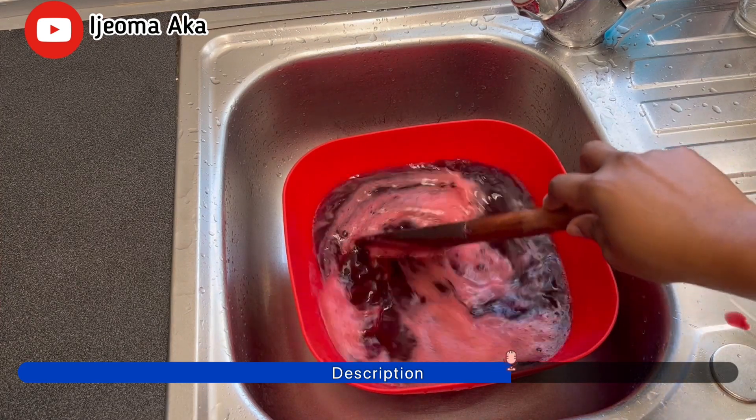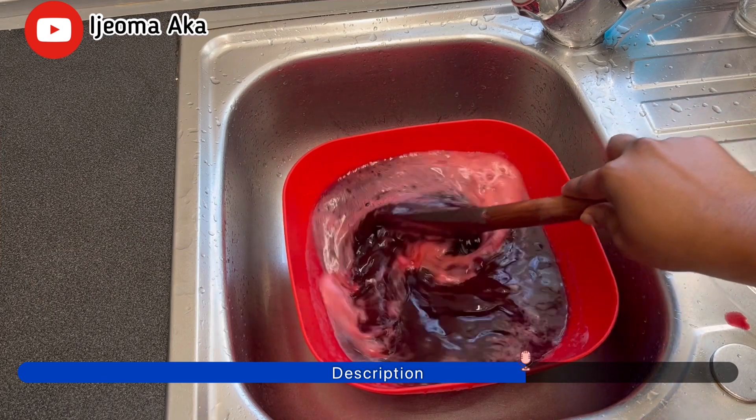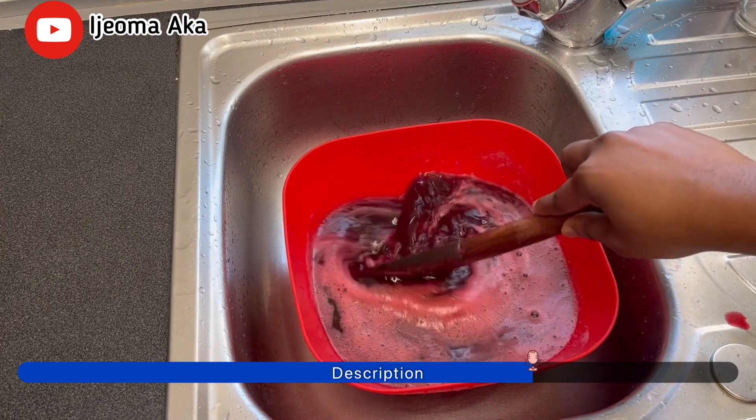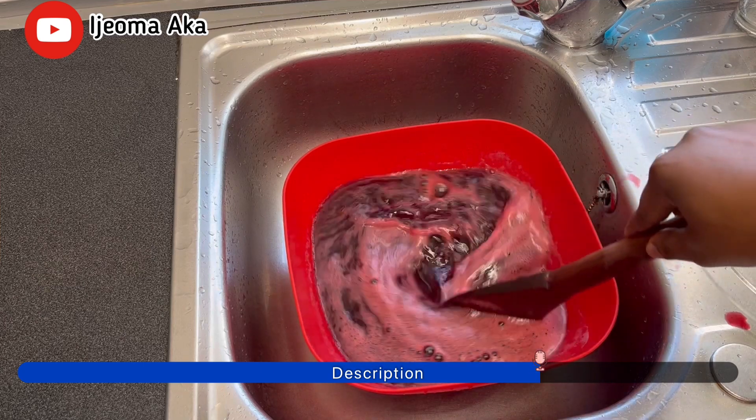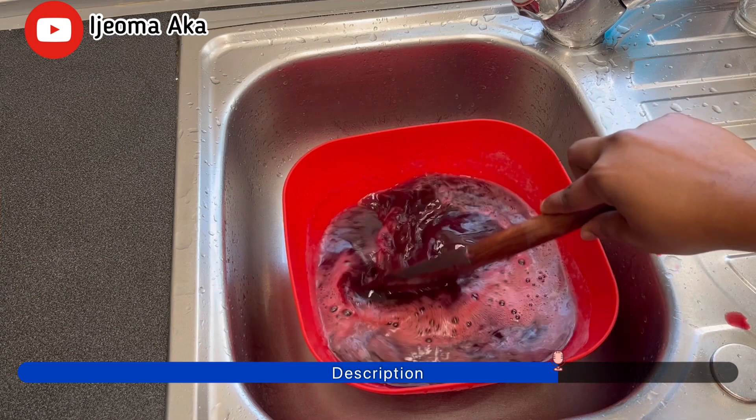So sugar is also optional. If you notice, I did not add the clove seed while I was cooking it. Reason? Because I don't have it at home, so it's optional. Even though you don't add all these things, it's going to still come out nicely.